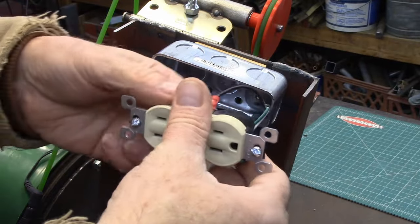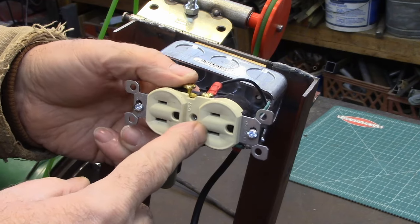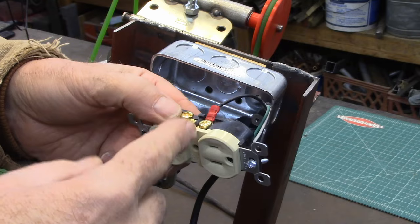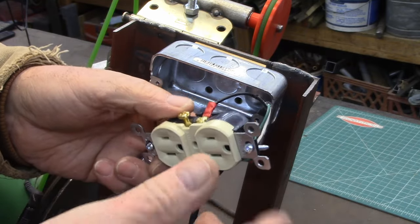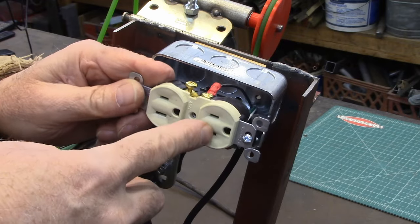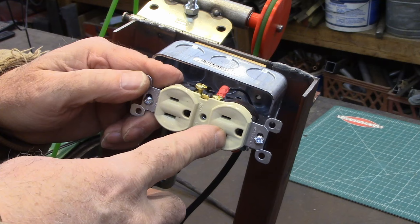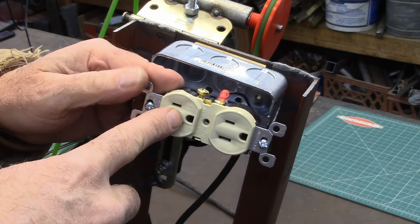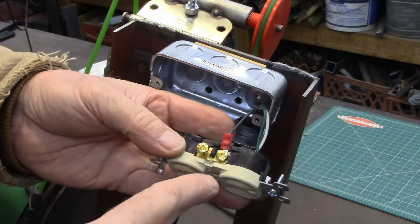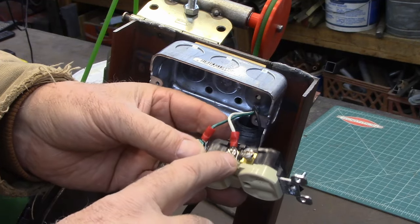I'm making a project today and I want to have one of the outlets live all the time and the other one switched when I flip the switch for it. I just want to show you real quick how to do that — it's super easy. You can also do this in your home. A lot of times back in the 80s it was big to have no overhead lights, and you'd walk in the room and flip a switch and one of the outlets would come on while the other would be live all the time. This is how you do that.